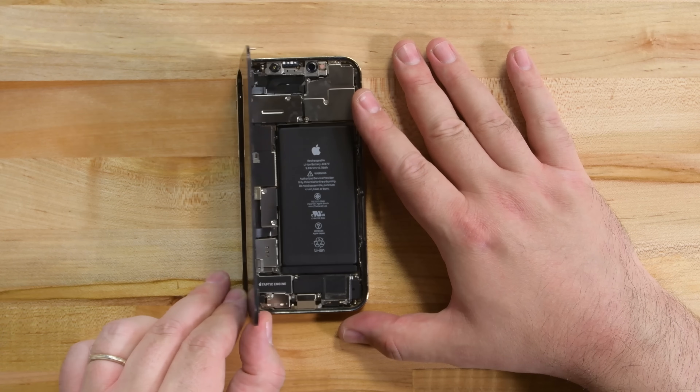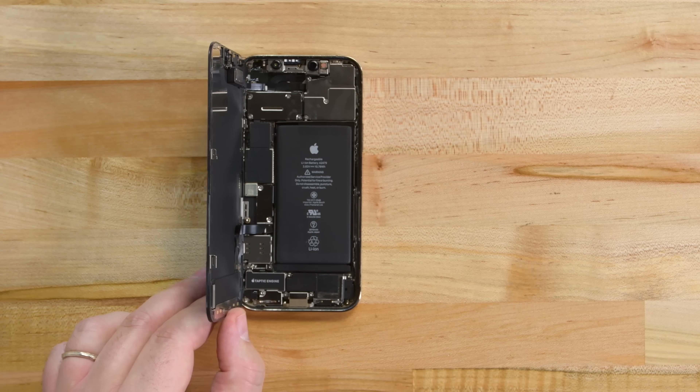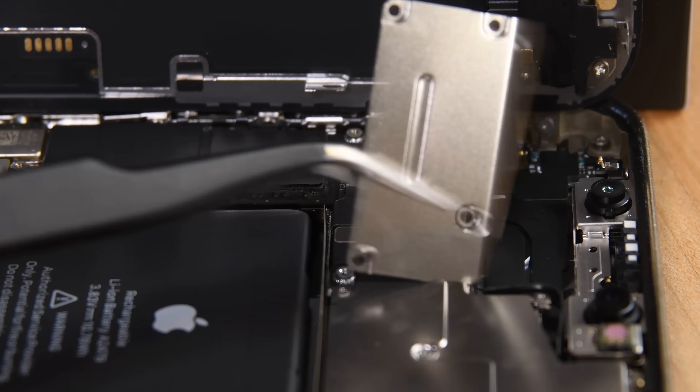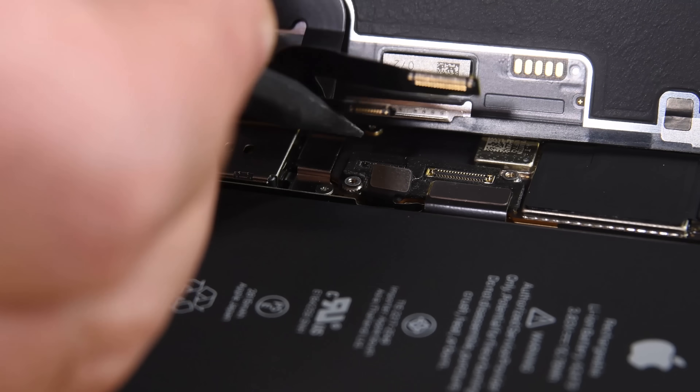Our first curveball: the 12 Pro opens from the right edge, not the left, and the battery and logic board have switched places. Familiar but tiny tri-point screws hold the cable connector shields in place, and once the battery and display cables are disconnected, the 6.1-inch Super Retina XDR OLED comes right off.